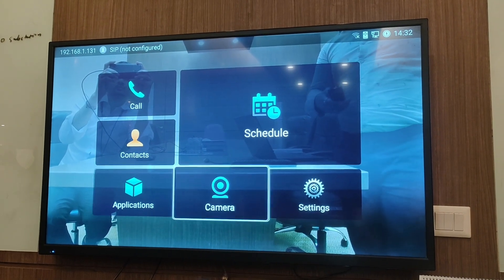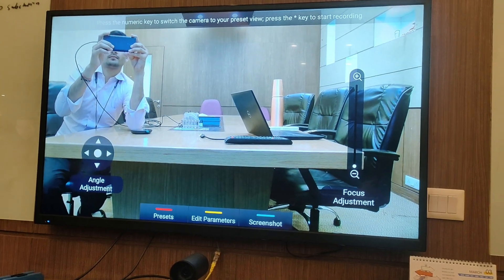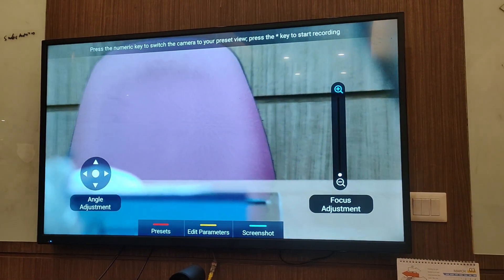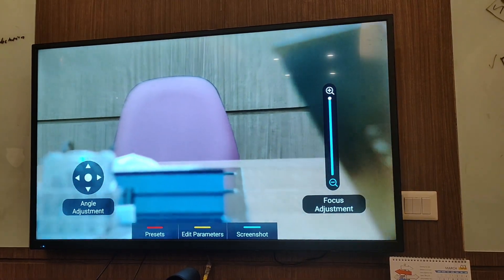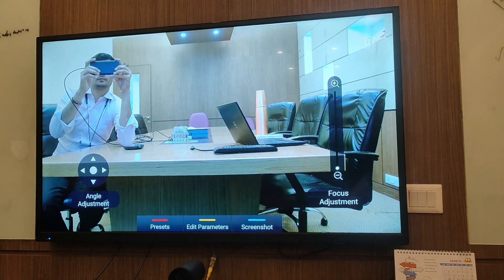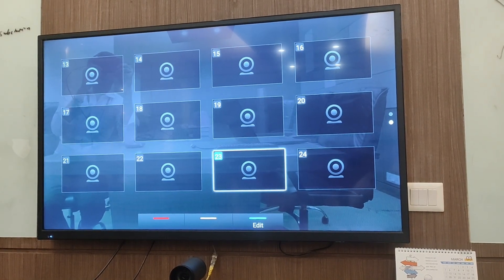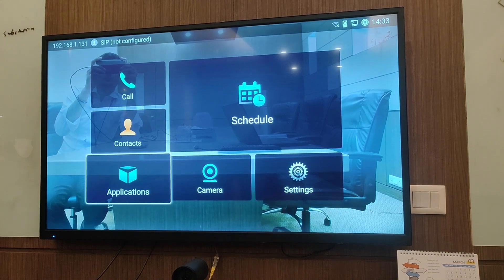Going to the camera section, this camera supports 12x optical zoom — you can zoom up to 12x and the pixel quality will remain the same. You can set up to 24 preset modes for your locations, and it will automatically sync to those positions whenever required.